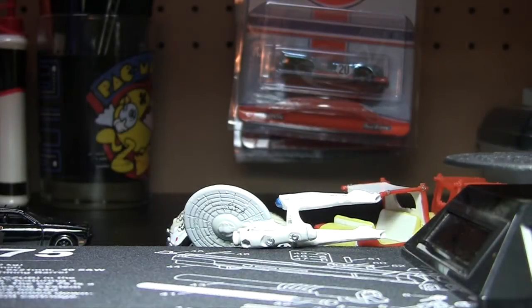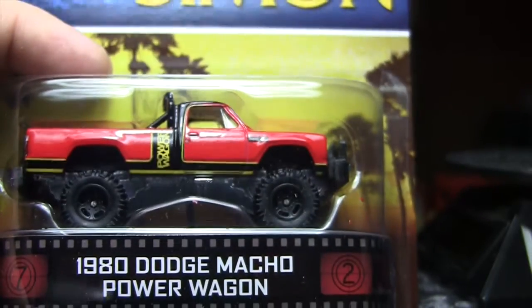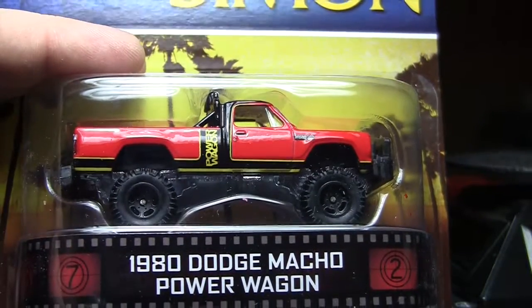Still Saturday, December 21st, 2013 — the last video of the day, but it's going to be my favorite. It's the 1980 Dodge Macho Power Wagon from Simon & Simon. Like I said, I've heard of the show, just don't ever recall seeing it.